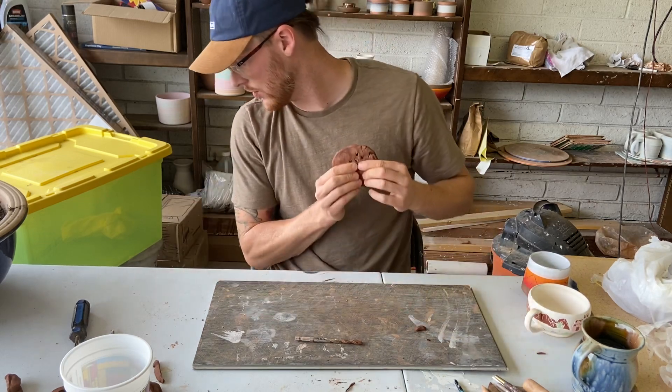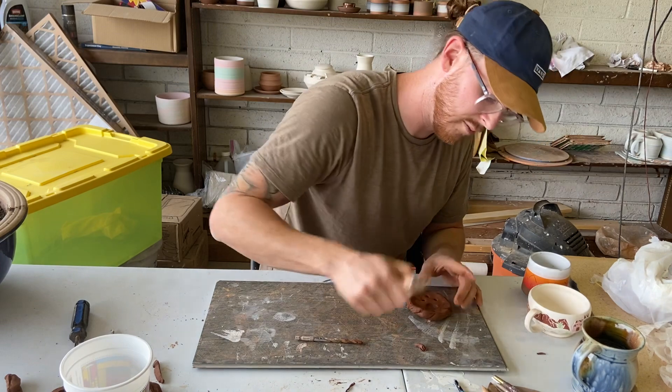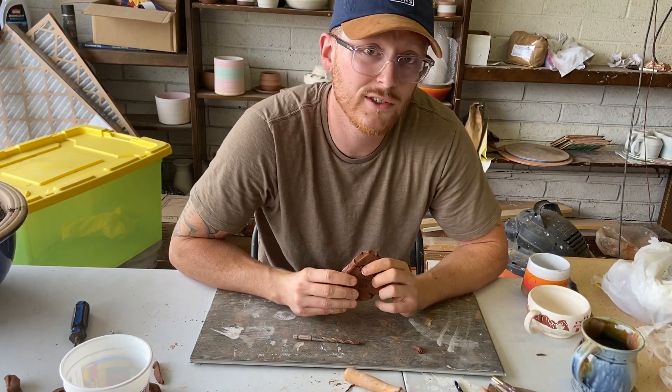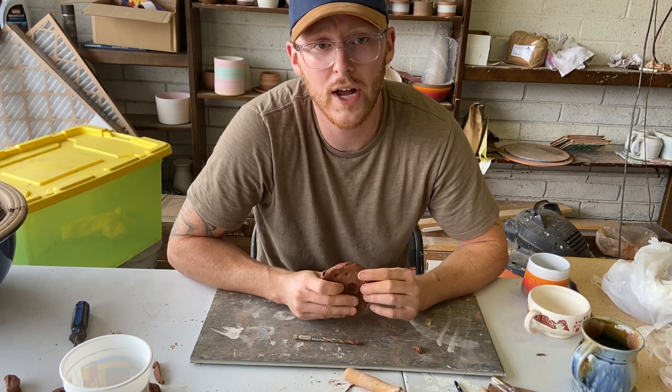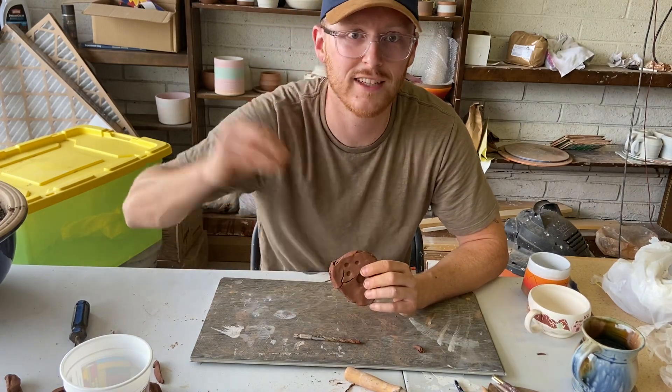That's entirely up to you when we get to that. Sometimes you just find stuff and push it into clay and see what it looks like — and sometimes it looks cool. Our first project, you'll have to find tools and stuff around your house that you can use to impress into clay.